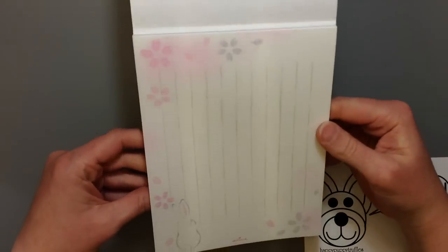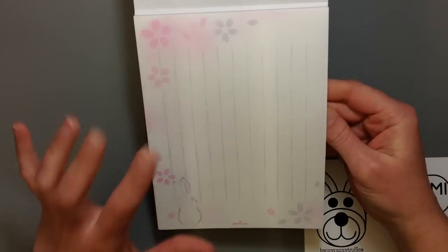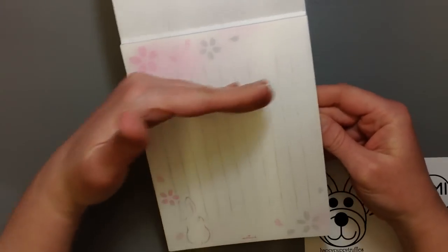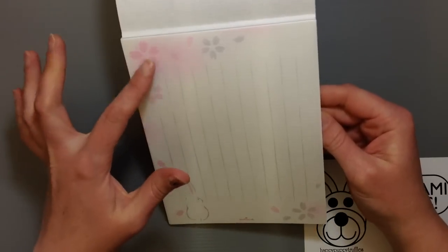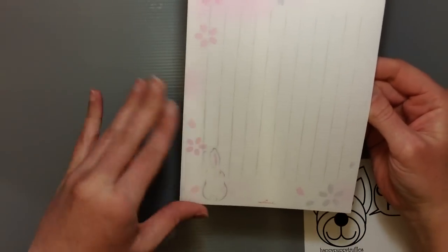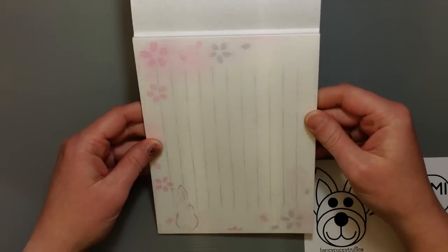The bunny's so cute, it doesn't really matter. But this paper is great for using for origami too. You can cut it down into a square and just treat the lines as part of the pattern. You can also cut out the parts that you like of the paper because it's so cute and use it for different crafts. So lots of different purposes for it, and just neat to be able to write letters too.